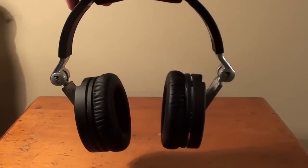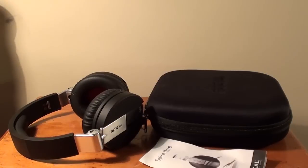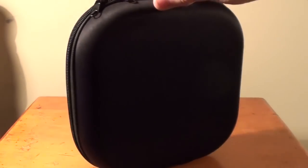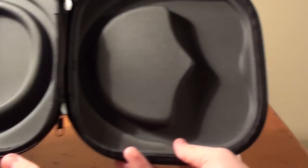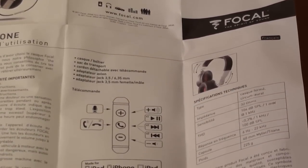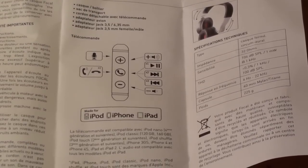Inside the box of the Focal Spirit One Headphones you get the headphones itself, a nice black case, a manual, the wire for the headphones that can go in and go out, and a wire extender. The case is very neatly designed and is huge. It can not only store the headphones but it can also store the wire. The instruction manual is pretty basic and gives a basic overview of the headphones and is available in several languages.